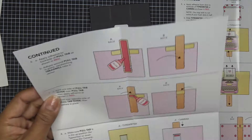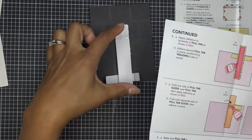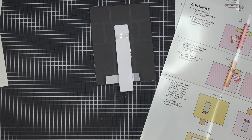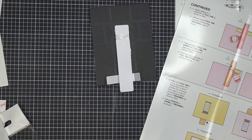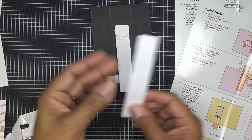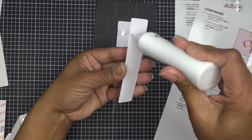That was step five. Quick correction: you're supposed to use just one pull tab first and then glue the other one on top — not glue both together beforehand. I went ahead and cut another one — no big deal, it's just going to be a little extra thick but that should be okay. Just know you don't have to double it up yet — do the one first, then put the second one on top.